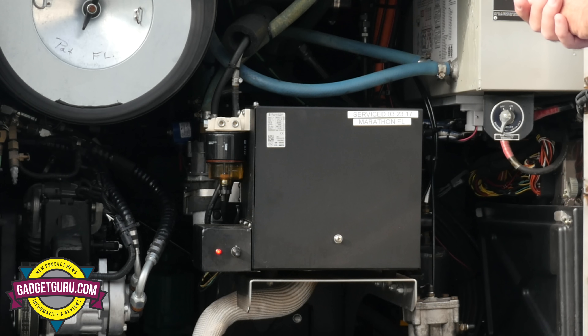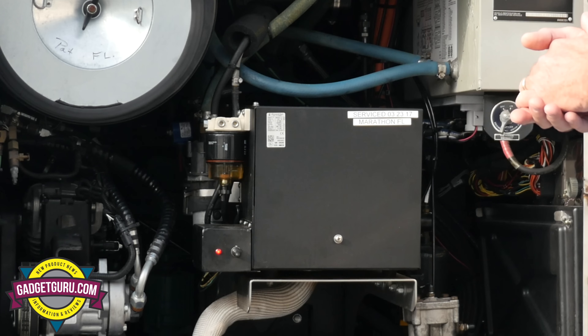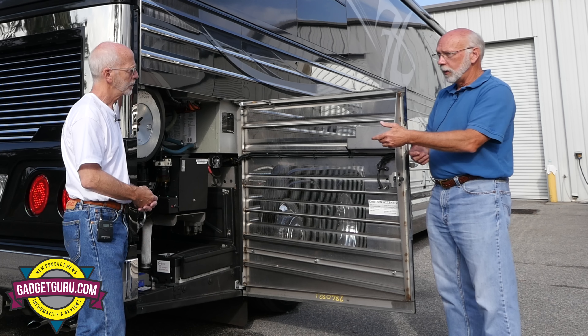What are the situations where the chassis batteries charge? They charge anytime you're supplying the coach with AC power — whether that's from a plug at a campground or you've got your generator running. But when you're driving, they're not charging. That's correct — that charger is disconnected while you're driving.